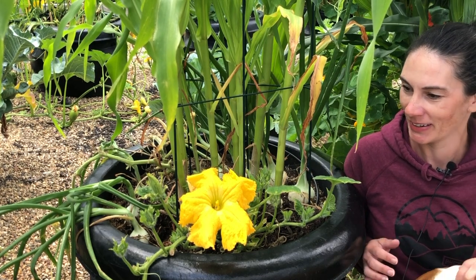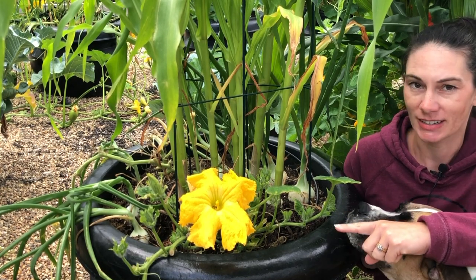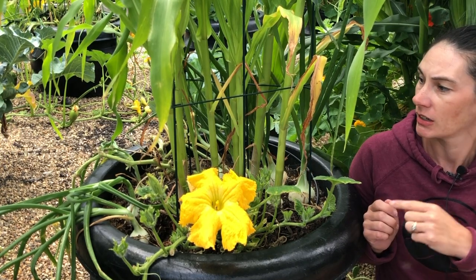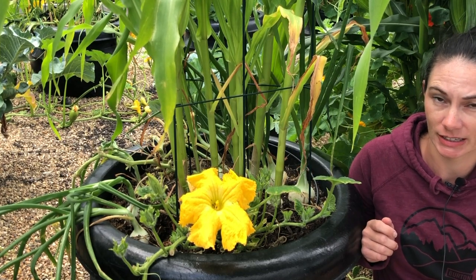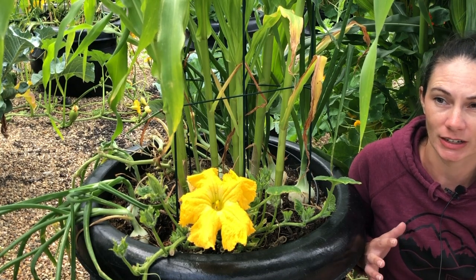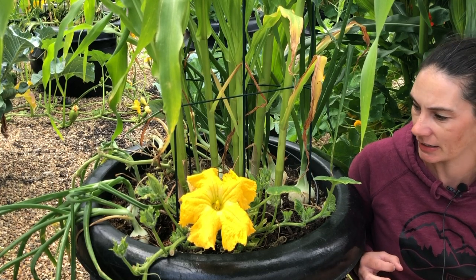In this pot here I have a butternut squash on one side and a spaghetti squash on the other side, and then I have corn and onions. All the pots are planted really densely — they're tightly packed — so we've had ideal conditions for powdery mildew, and this lack of air circulation with the plants so tight is just adding to that.